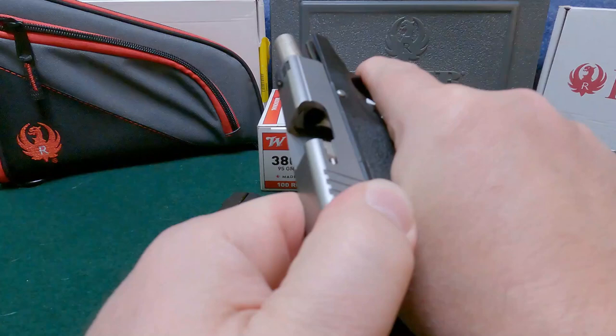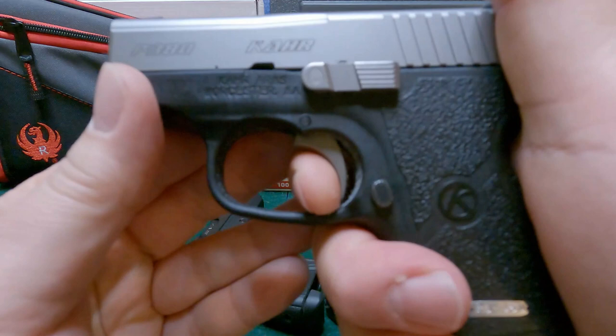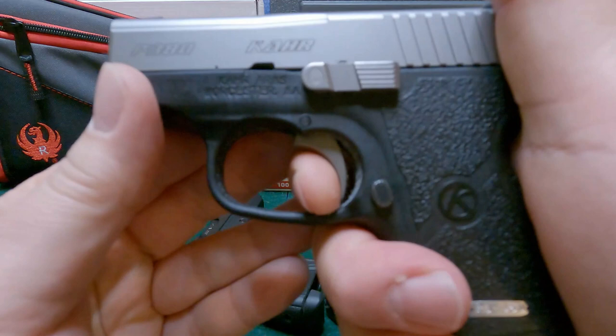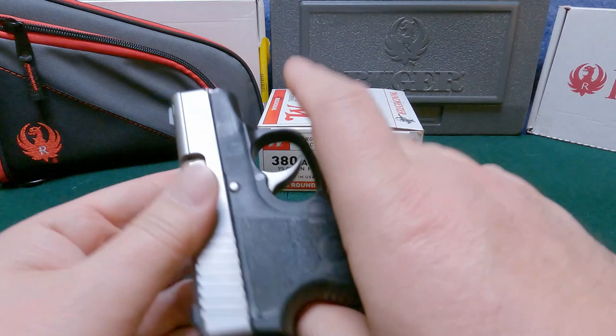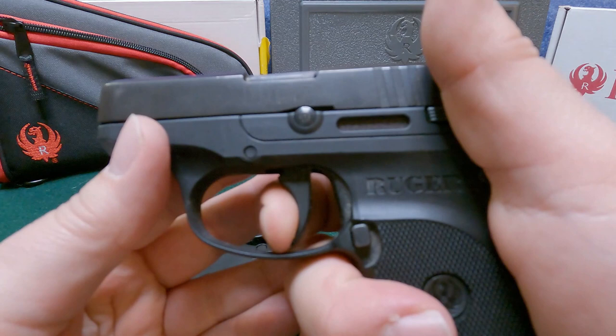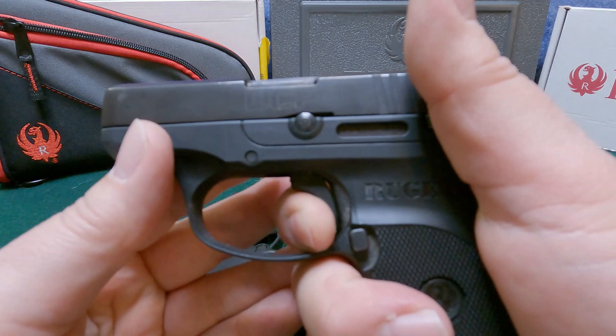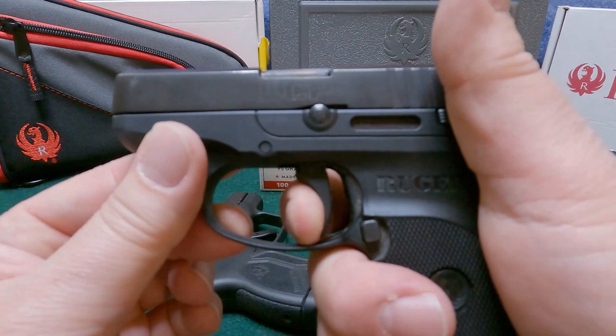One of the things I want to show right now is trigger pull and reset. Starting with the CAR: it's got a pretty long trigger pull, and the reset is pretty far out — you can hear it — but once you get that reset, there's very little slack and then some travel before it breaks. Now the LCP: there's still a good amount of travel, and it breaks pretty far in. The reset is much faster on the LCP — you can hear it — and then there's almost no slack after reset, just a little bit of travel.